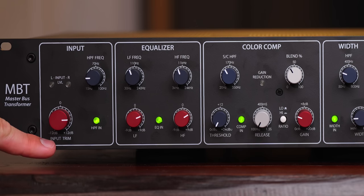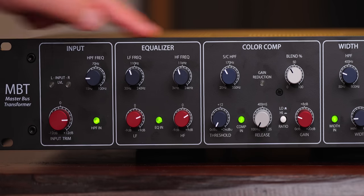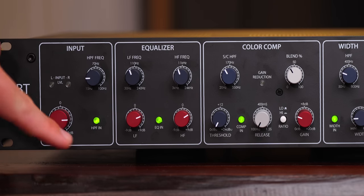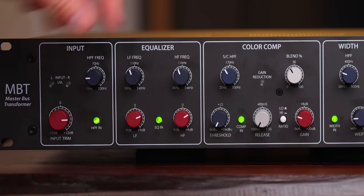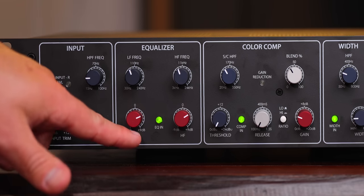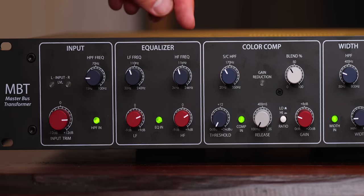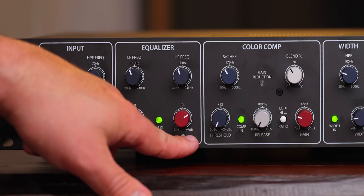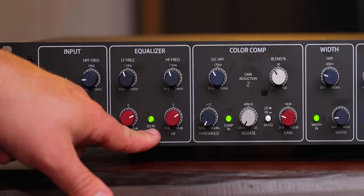Right up top you've got an input control that controls how much level hits the entire unit. You've got a sweepable high pass with a button to turn it on and off. In your EQ section, you've got a low frequency sweepable from 30 Hz to 240 Hz, and then the amount of that. On your high EQ, it's sweepable from 3k to 24k, then the amount, with a button to turn it on and off.